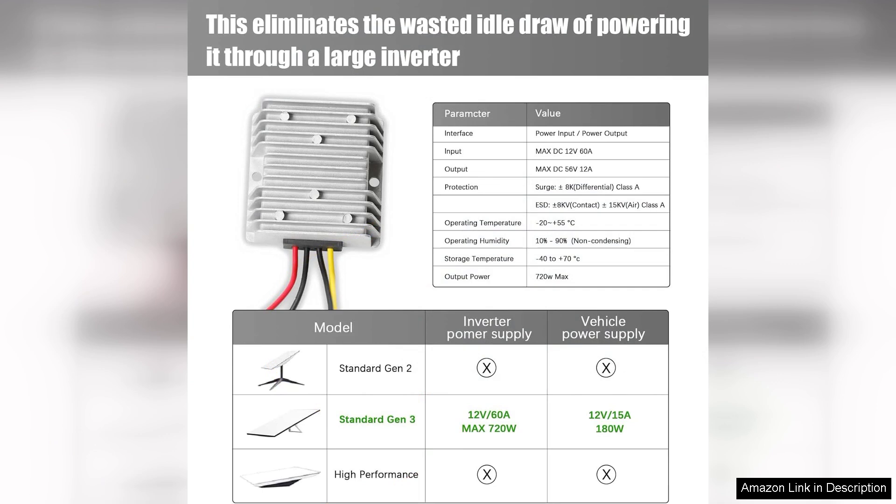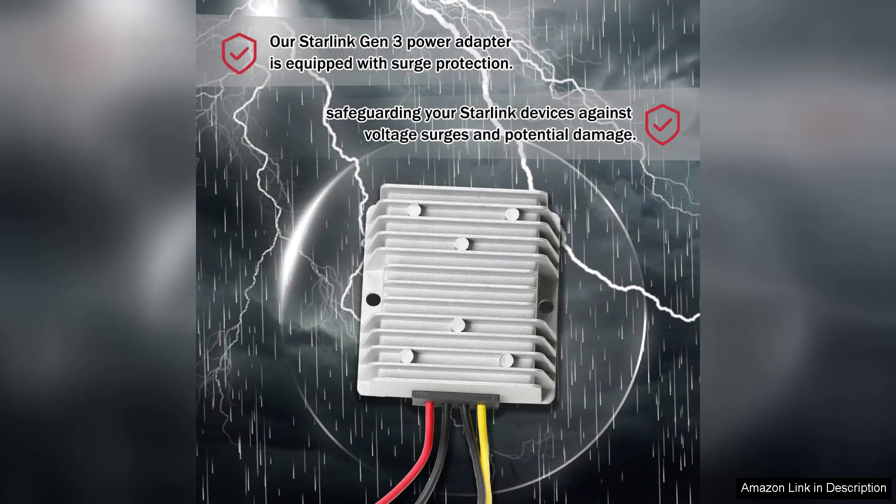One of the standout features of this kit is its simplicity. Installation is straightforward, allowing users to set it up quickly without any specialized tools. The included connectors fit seamlessly with the Starlink equipment, ensuring a reliable connection. The compact design of the converter is another plus, making it easy to transport or store when not in use.